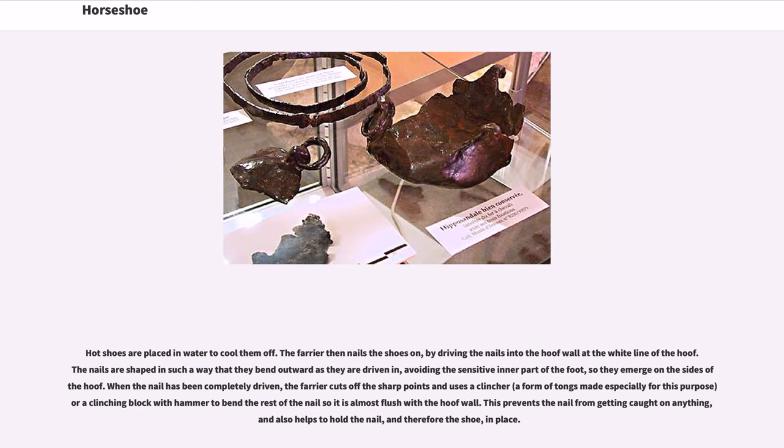Hot shoes are placed in water to cool them off. The farrier then nails the shoes on by driving the nails into the hoof wall at the white line of the hoof. The nails are shaped in such a way that they bend outward as they are driven in, avoiding the sensitive inner part of the foot, so they emerge on the sides of the hoof. When the nail has been completely driven, the farrier cuts off the sharp points and uses a clincher or a clinching block with hammer to bend the rest of the nail so it is almost flush with the hoof wall. This prevents the nail from getting caught on anything and helps hold the nail, and therefore the shoe, in place.